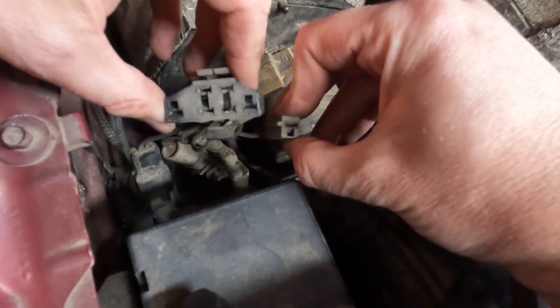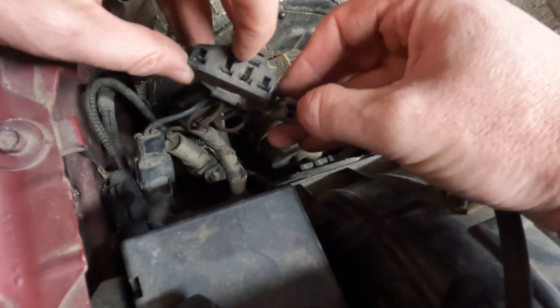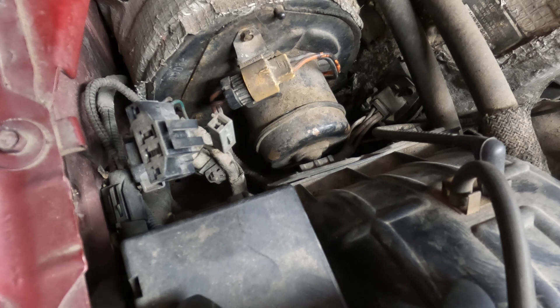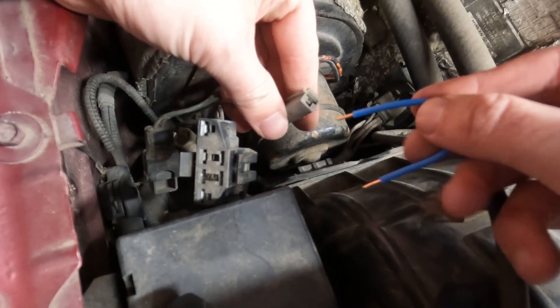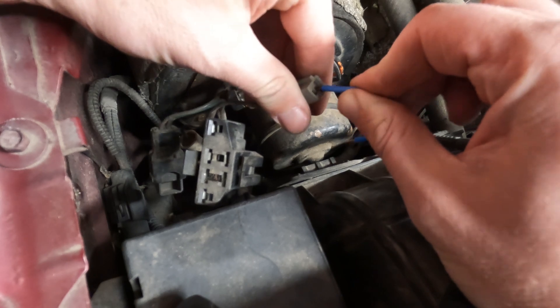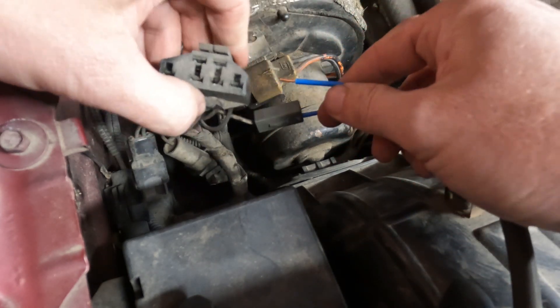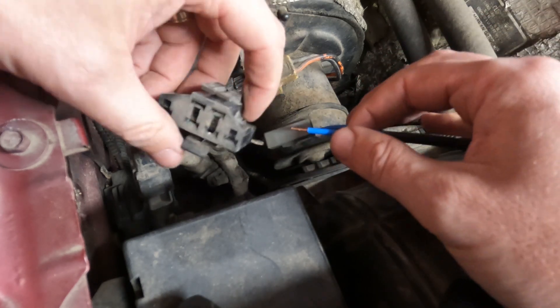Now you will take the wire or paper clip and connect these two ports. I'll show you — I just have a wire. Make sure it's connected to this one and this upper one.